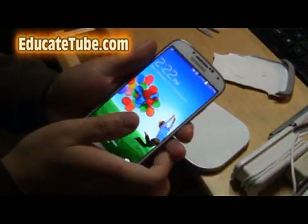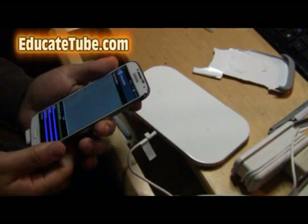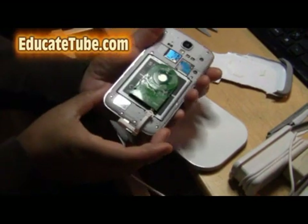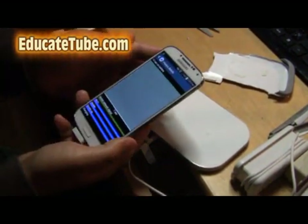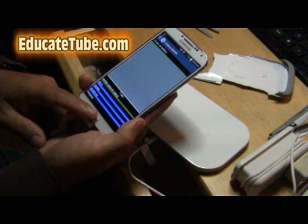Look at that — 100%. Definitely worked. The only problem is this is too thick — I may have to get a bigger casing for this. And now I can make it into a wireless rechargeable Samsung S4. Cool!